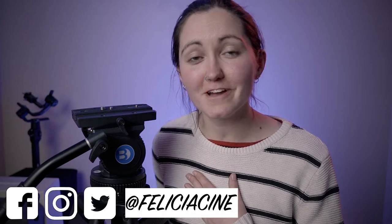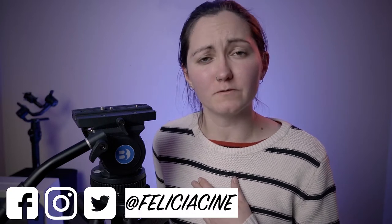Hello my YouTube fam, happy Sunday. Welcome back to the channel. If this is your first time here, my name is Felicia and every Sunday I'll be bringing you a new video about filmmaking, tech and gear. So if that is something you're into, consider subscribing.